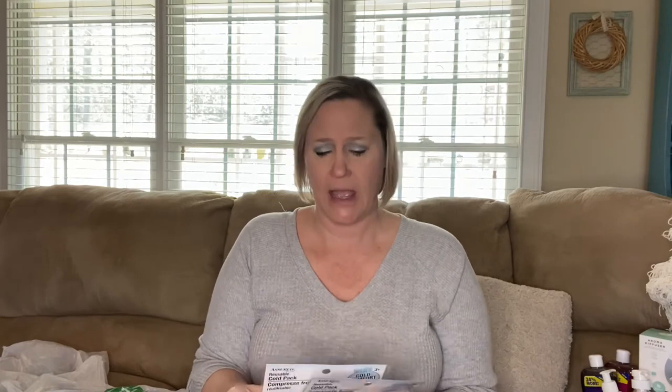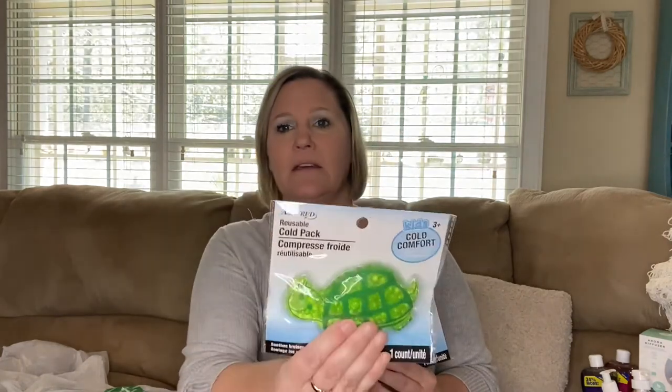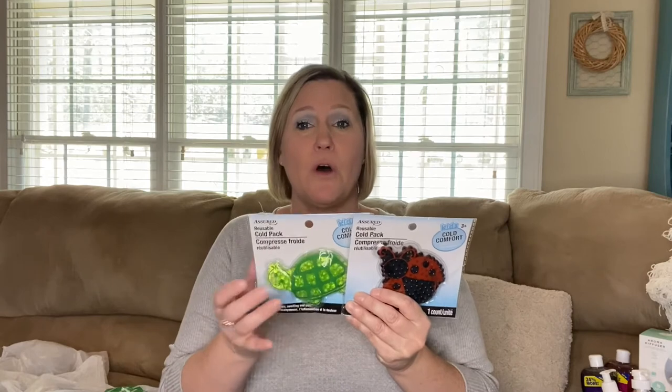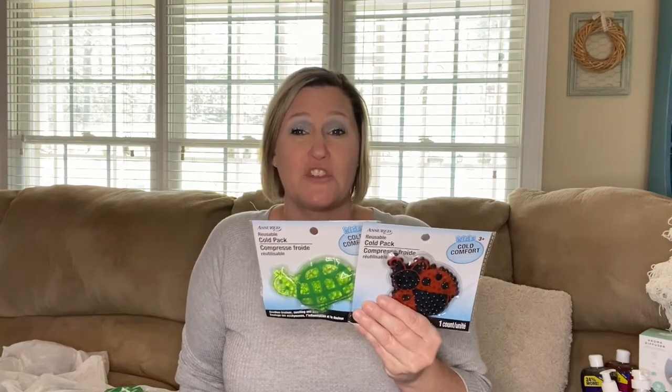I also found cold packs. A while back I had a problem with TMJ and was hurting up through my jawline — at that time I really needed these. It did finally subside, but you could always use something like this. I grabbed the turtle one and the ladybug one. I thought these would be useful for any small sore area, and my 11-year-old could use something like this too.